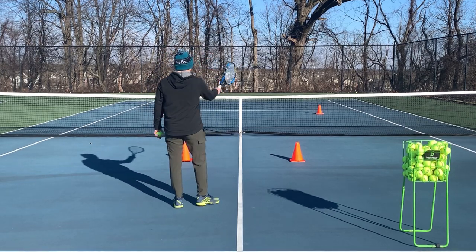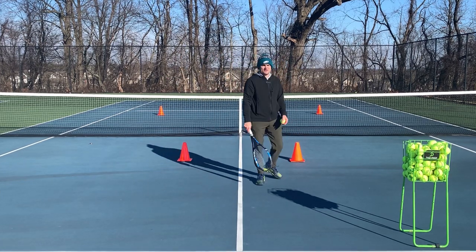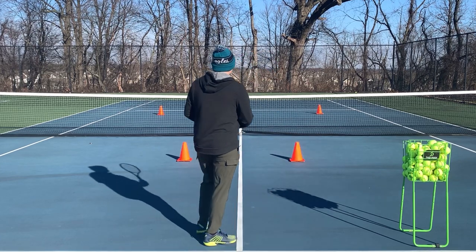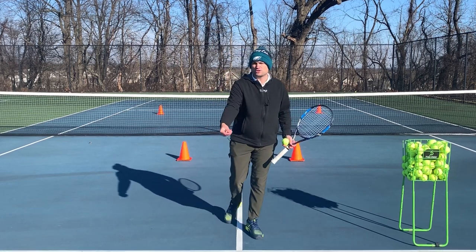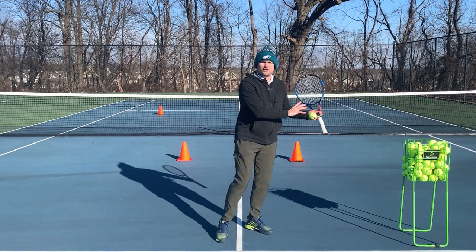The cones on the other side of the net are actually the angled volleys that I'm going to attempt, and I've got a bucket of balls here where I'm going to self-feed some shots. So if I hit an approach shot to the right corner of the court, whenever you go forward to the net, you want to follow your shot — it's what I call shadowing, like you're going to follow the ball wherever it goes.